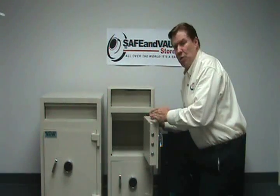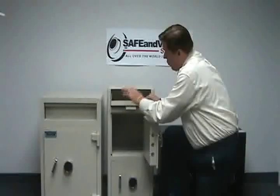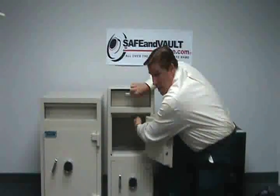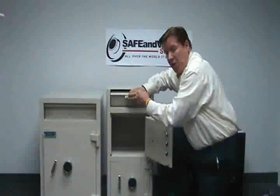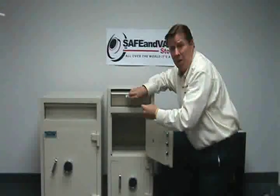We're looking at a mutual safe here, which is a standard front drop safe where you drop your contents here and they fall down into this chamber below. Notice these jagged edge teeth here. There are actually two sets of them in here to prevent anybody from fishing the money out of the inside of the safe with a thin wire with some stick-em on it.